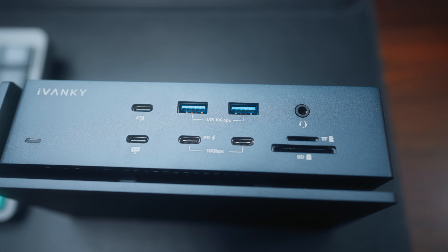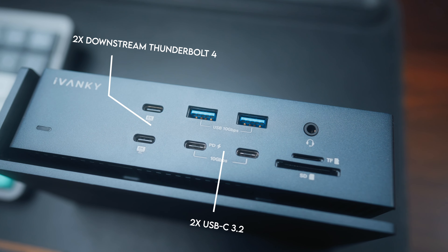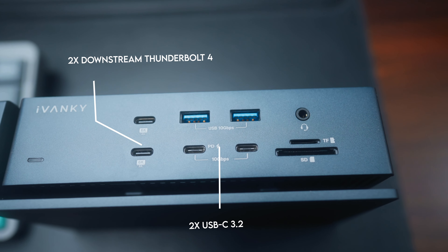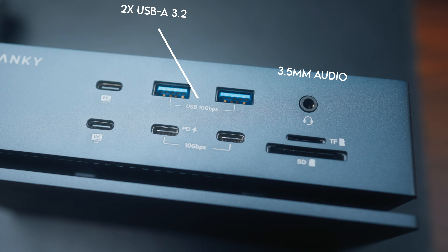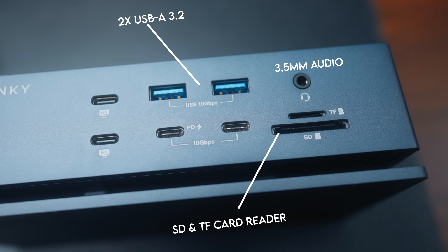This is all powered by a pretty beefy 180 watt power brick. On the front of the Fusion Dock Max, you've got two more Thunderbolt 4 downstream ports, two USB-C 3.2 ports including one with 30 watt power delivery, another couple of USB-A 3.2 ports, another 3.5 millimeter jack, and an SD and TF card reader, which is really handy.